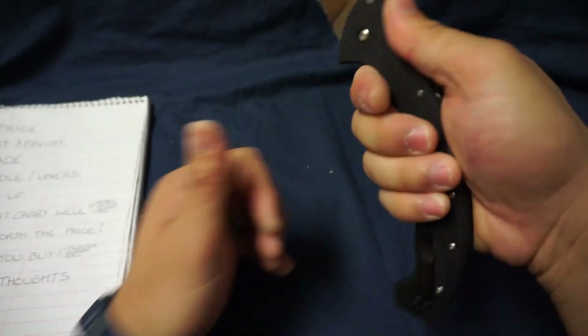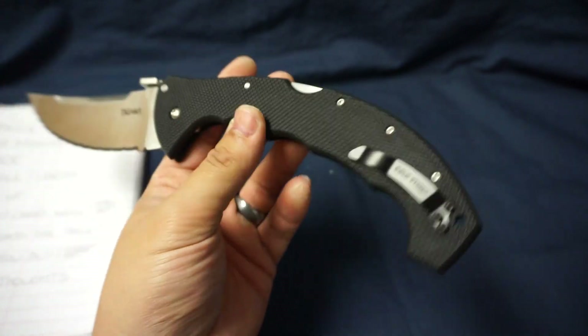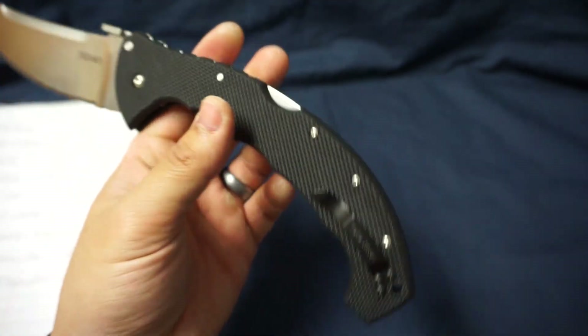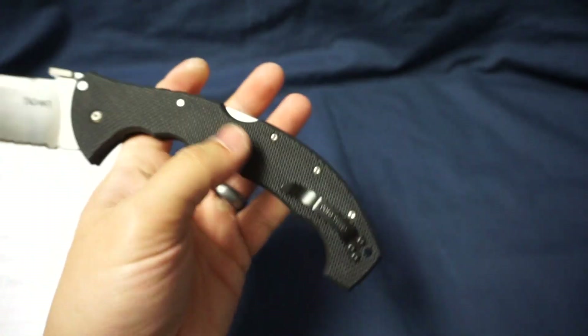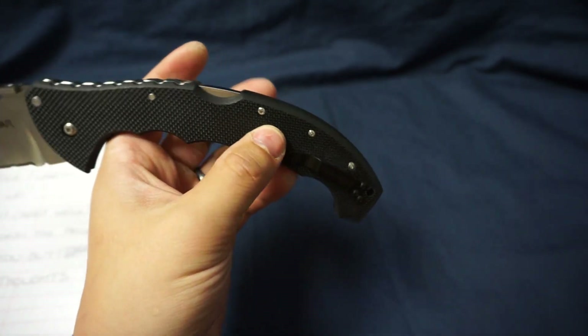As far as the handle goes, super comfortable and super grippy. Just keep in mind, this G10 is going to tear up your pocket because the pocket clip is super tight, so you might have to customize that for your own level of comfort.